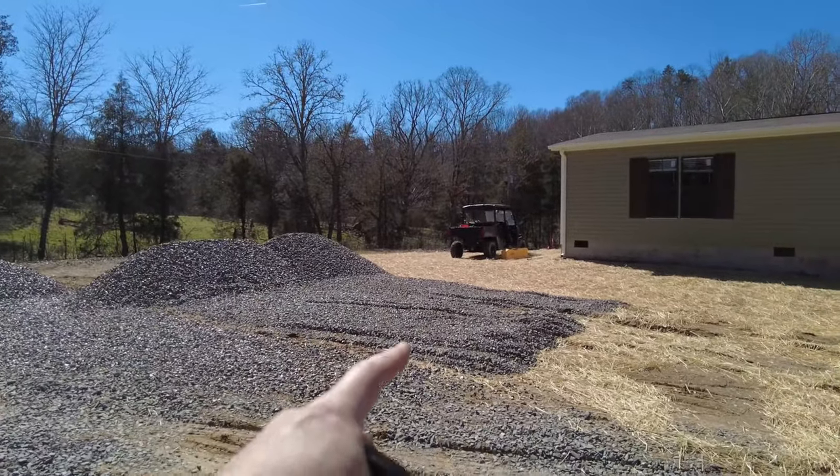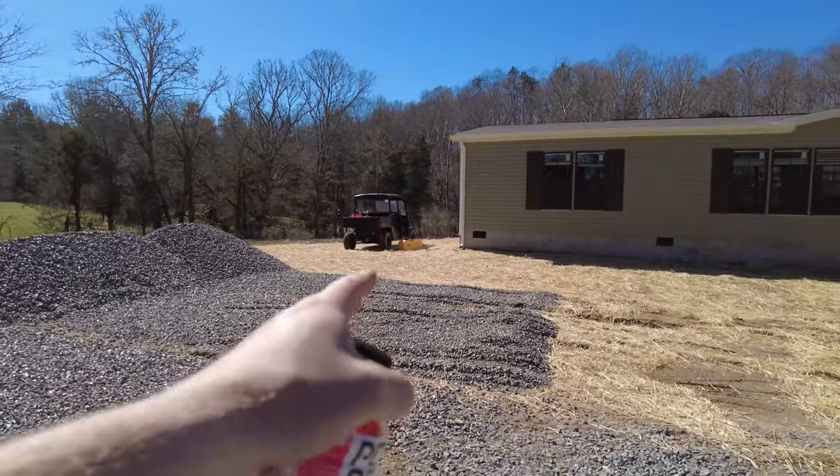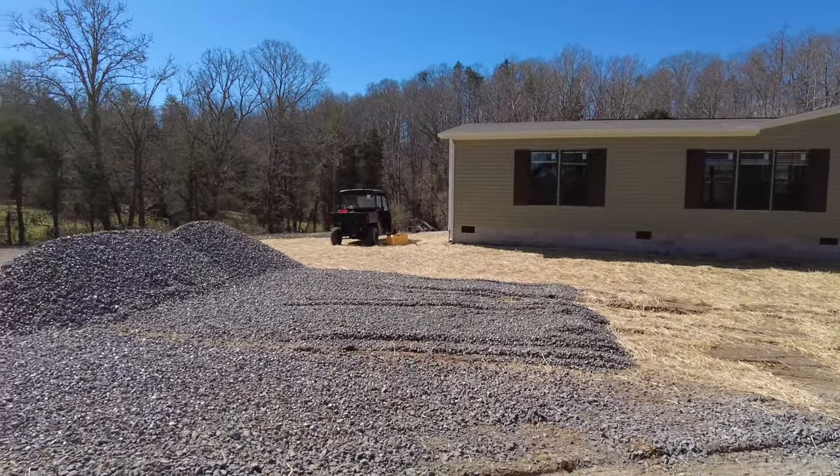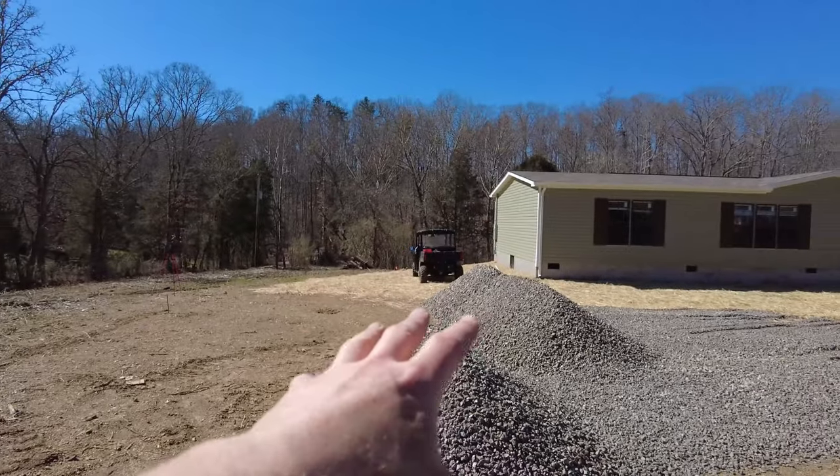Everything looks like it turned out to be a success. I just hope that this is enough rock to level what we want out here. We do have a nice pad now for parking on, so that's pretty cool. I need to flatten this out some — most of this is going to have to go right over in this area, so I'm going to concentrate on dumping everything over there. Then I'm going to use the electronic level to try to level everything out.